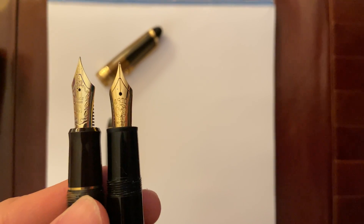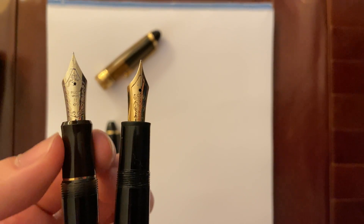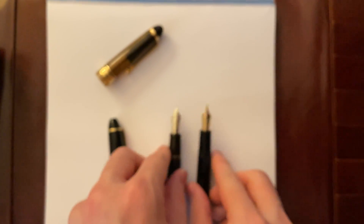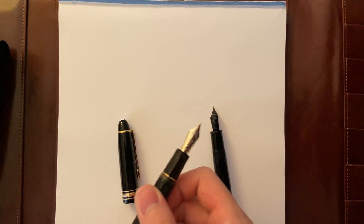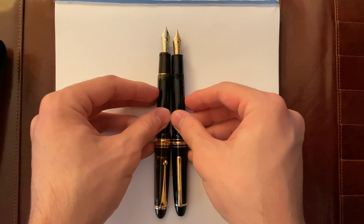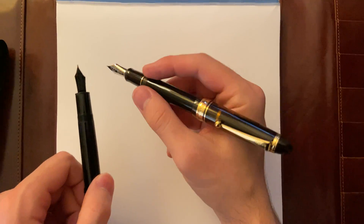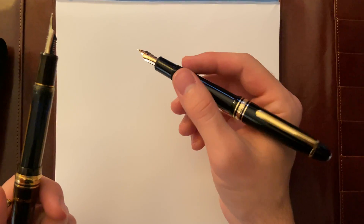The nib sections are also similar, but the Custom E23 has a slight taper, which feels a little bit better on that nib section. The feeds are both, I think, plastic — slightly navy feeds. When it is capped, they're all similar in size. They both feel weighted, it's not back heavy, it's a good weight. You could post both of them.